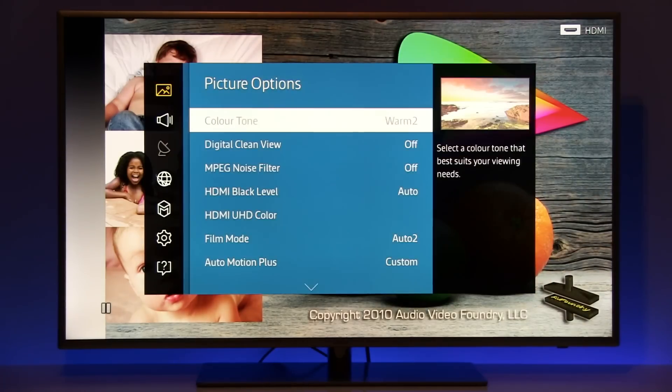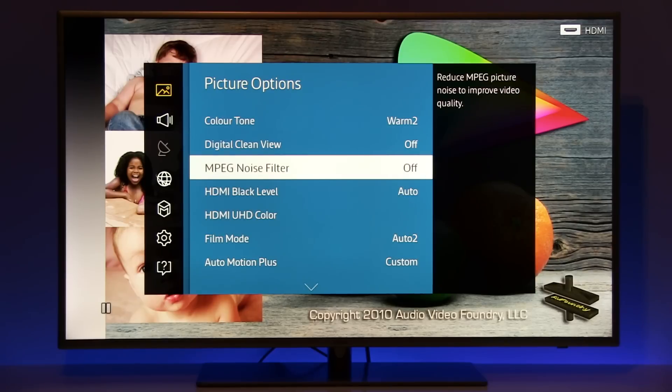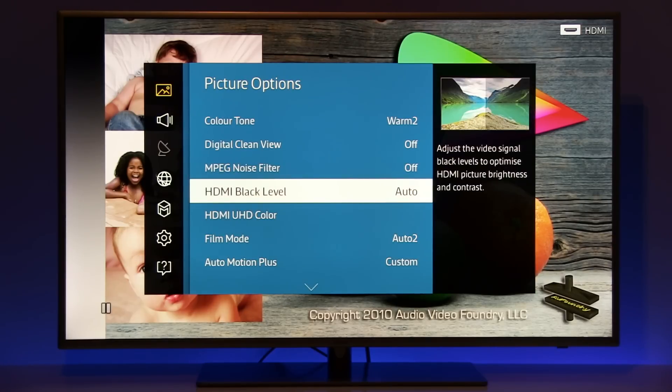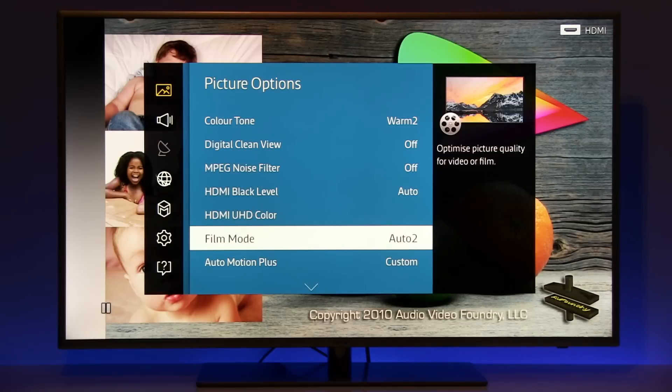In picture options, color tone also affects white balance and should be set to warm 2. Digital clean view and MPEG noise filter are off. HDMI black level at auto works great — this is only important for connecting a PC. Film mode is for interlaced signals; auto 2 works just fine.